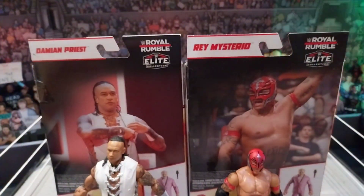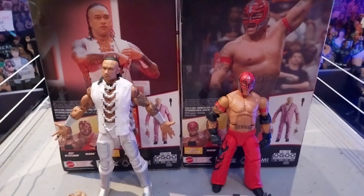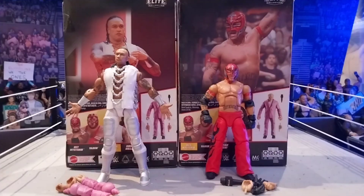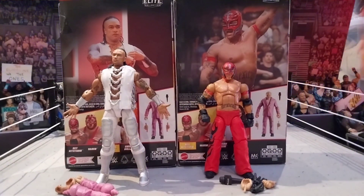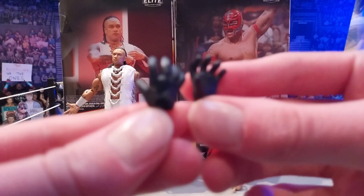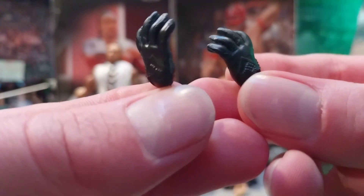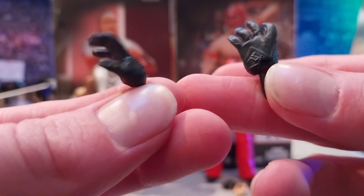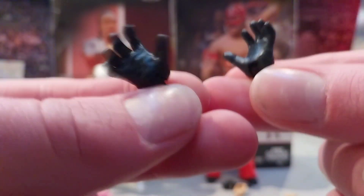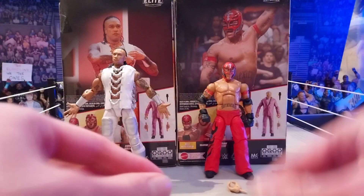Alright guys, I hope you guys enjoyed that time-lapse. It's absolutely amazing. We got two of the figures and now let's take a look at the accessories first. Starting off, as we always like to do on My Fun Figures, we will always start with the interchangeable hands. First off, we have got the black gloved ones for Rey Mysterio - the black gloved hands looking pretty good. We see these a lot with the Rey elites.